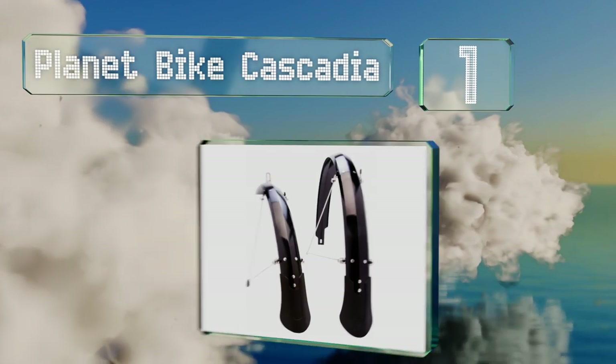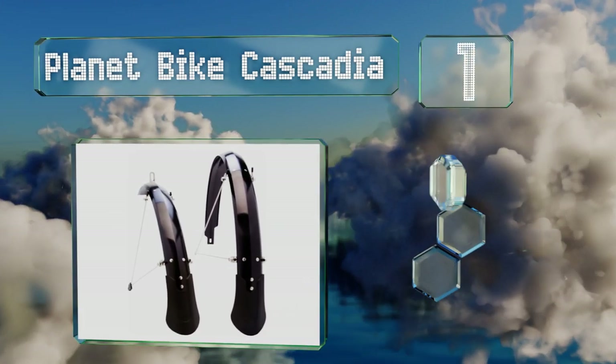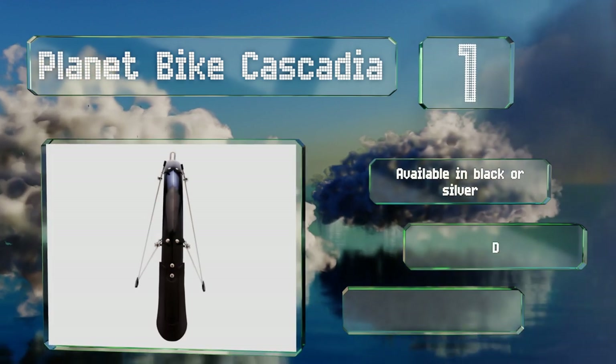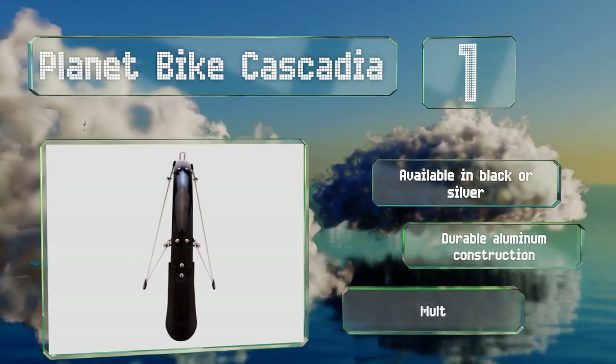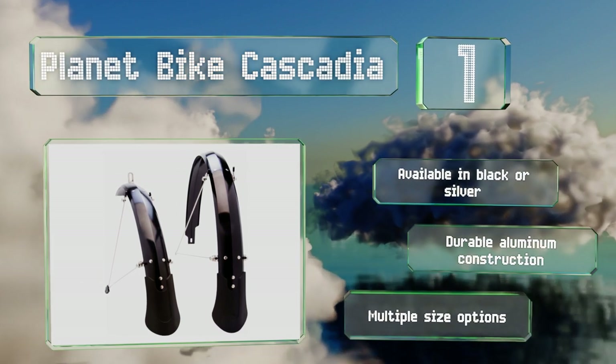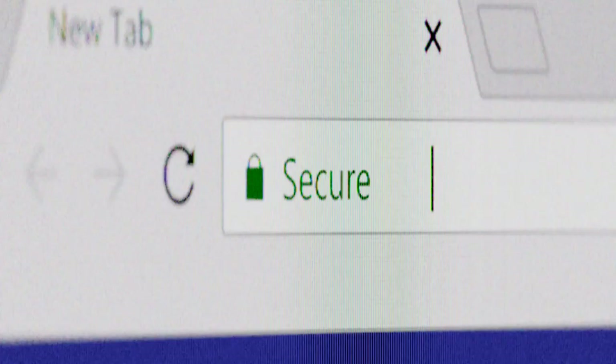Taking the top spot on our list, not only will the Planet Bike Cascadia effectively prevent mud, water, and gunk from ruining your ride, they'll help you look the part of a savvy cyclist too. They won't bug you with any rattling or vibrating, and their strong metal components will last for a long time. These are available in black or silver under a durable aluminum construction, with multiple size options.